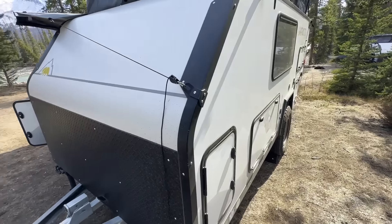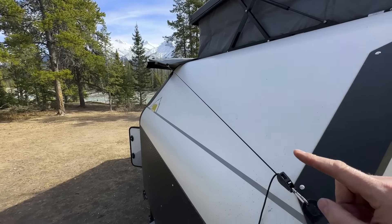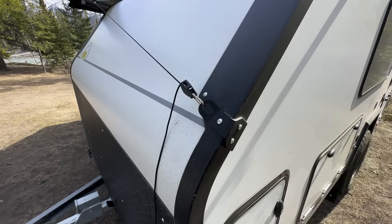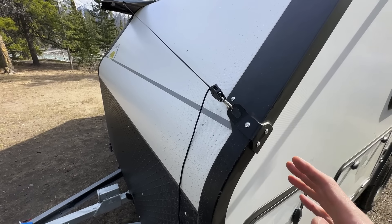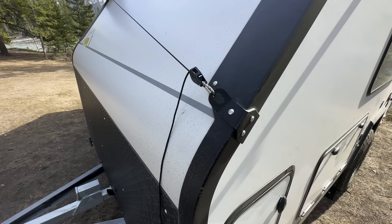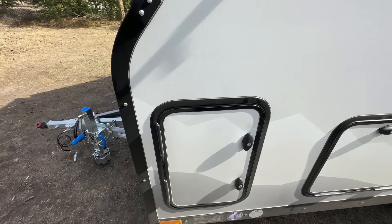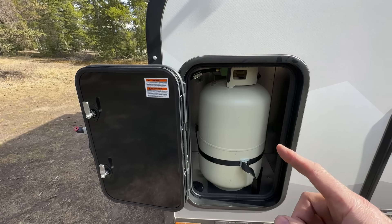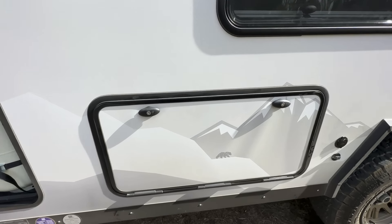Starting in this corner, we have our strap points for the Overland Vehicle Systems 270-degree awning — little ratchet straps are provided, with another one at the back for the rear side of the awning. For 2024, we replaced the old D-ring, which would flap around and fade in the sun, with our own power-coated design that's much sturdier. Up in the front left corner, we have our propane tank cabinet — a 30-pound bottle for reference, though a 20-pound bottle fits without issue.